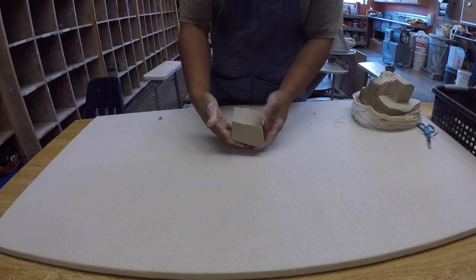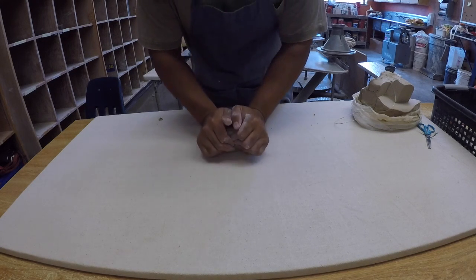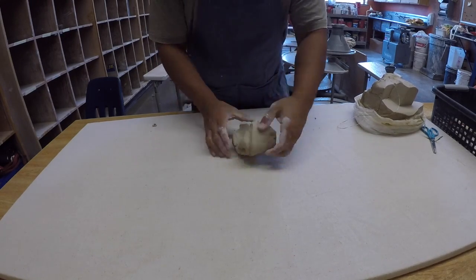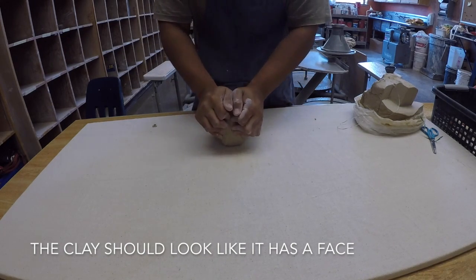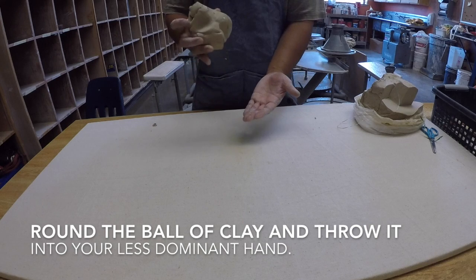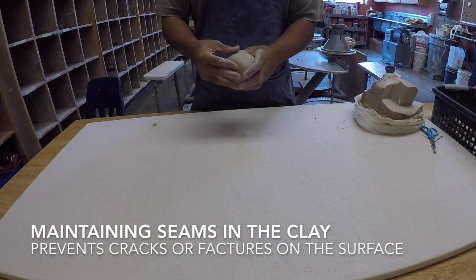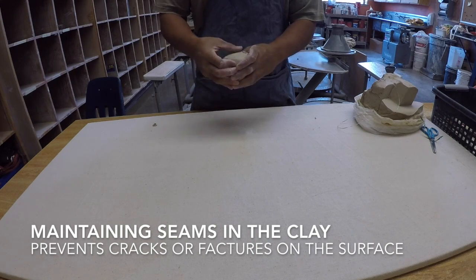Now that you have the proper block, you're going to use these parts of your hands right here — these thumbs. Just push down, just like that. You want to do this about 12 times. You want to get rid of all the lines, get it as smooth as you can. When you get rid of these lines, it prevents it from forming into a crack later on.